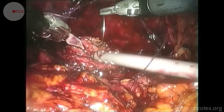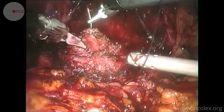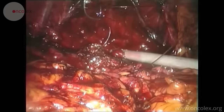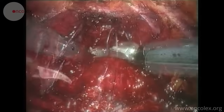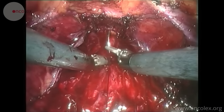The surgeon then begins making the anastomosis with Biosyn 2-0 and a knot in the middle. Continuous sutures are made. This technique is named after a Belgian surgeon named Van Veldhoven and is used by many surgeons around the world.